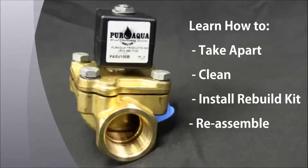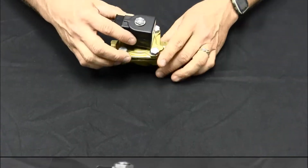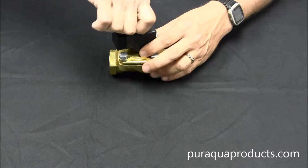In this video, we'll show you how to take apart, clean, install a rebuild kit, and reassemble your Pure Aqua solenoid valve. Our valve technician Steve is here to demonstrate step-by-step.